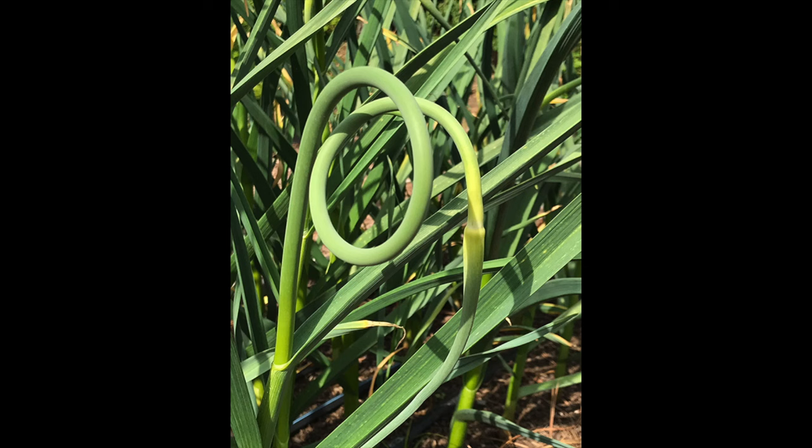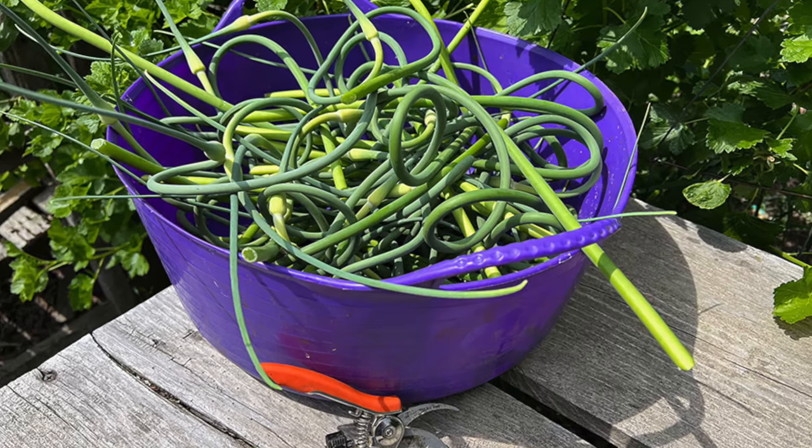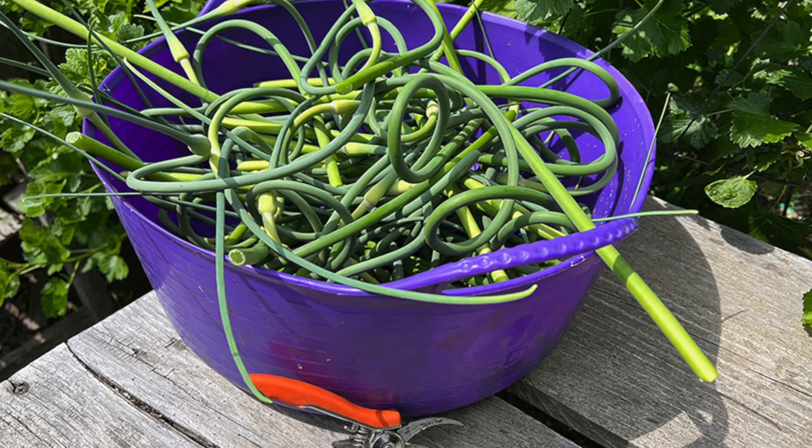If you're growing hardneck garlic you'll probably notice something odd in the summer — the plants will start sending out stems called scapes. If you were to leave them in place they will turn into flowers, which will take energy away from the development of the garlic bulbs. Once each scape has formed a complete curlicue, clip them off the plant and remember to use them in cooking because they are absolutely delicious. Softneck plants won't form scapes, just so you know.